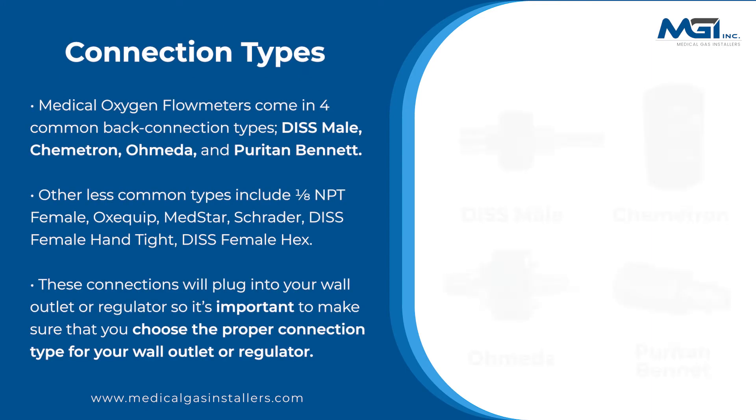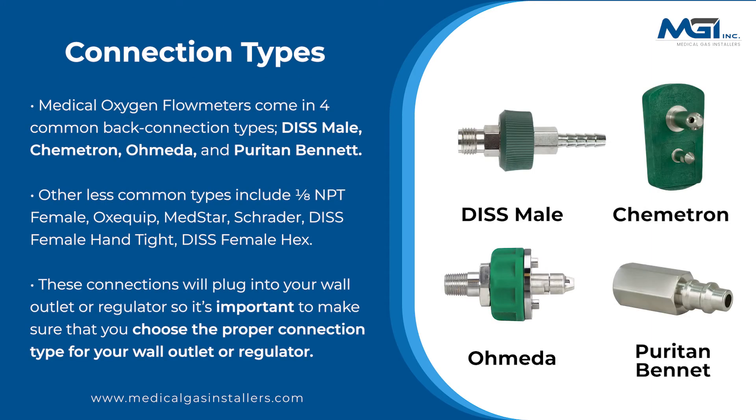Medical oxygen flow meters come in four common back connection types: Dysmale, Chemetron, Omeda, and Puritan Bennett. Other less common types include 1/8th NPT Female, Oxequip, MedStar, Schrader, Dysfemale Hand Tight, and Dysfemale Hex. These connections plug into your wall outlet or regulator, so it's important to choose the proper connection type for your wall outlet or regulator.